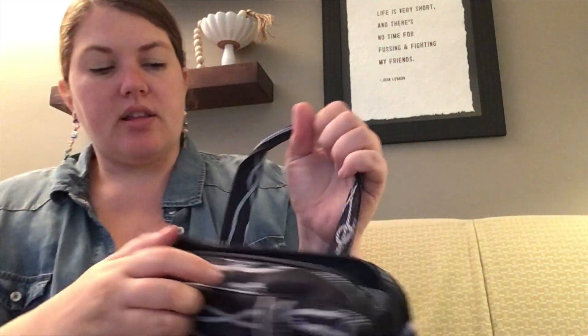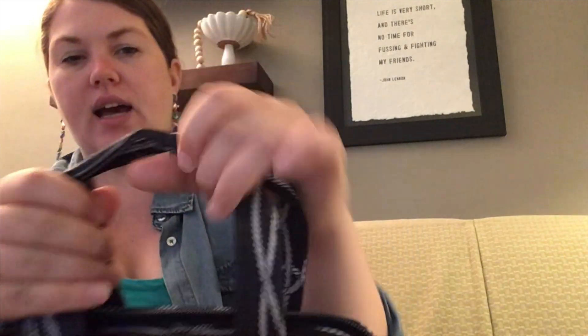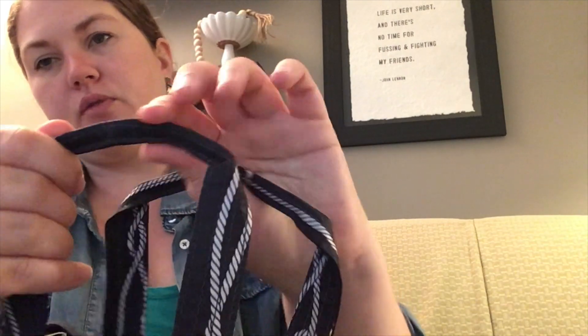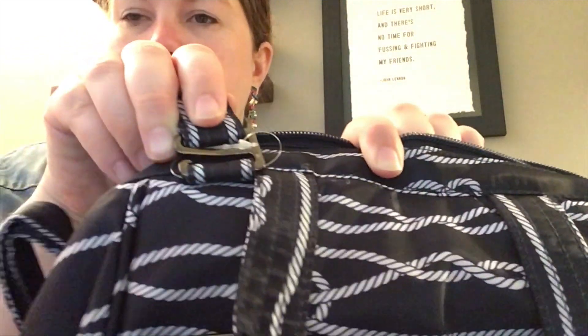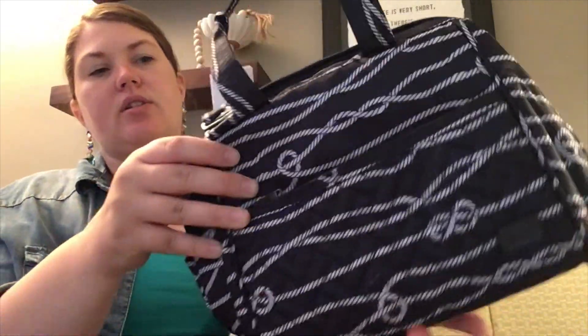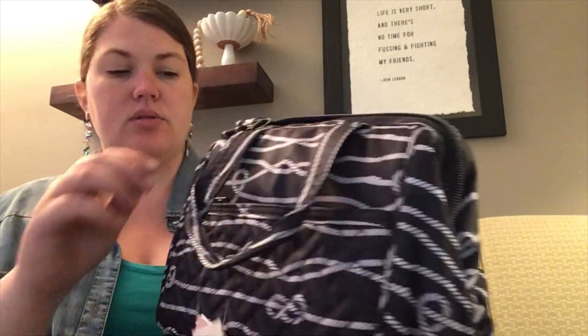I would call it like a personal size lunch tote. It's got two handles at the top — they're just folded over to make them smaller, so two grip handles. It does have a crossbody strap tucked inside, but that crossbody strap can be removed pretty easily. It's got this little L-bracket so that you can pop it off and just use the grab handles or use it crossbody. The grab handles fall nicely to the side when they're not in use.